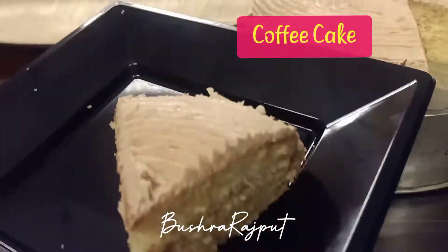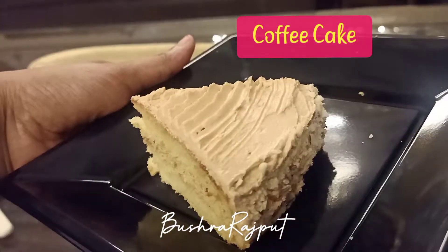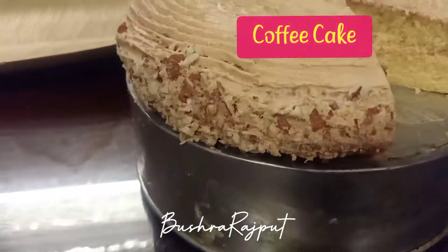Assalamualaikum everyone, this is Bishita Rajput and today we are showing you a very amazing coffee cake. Let's get started.